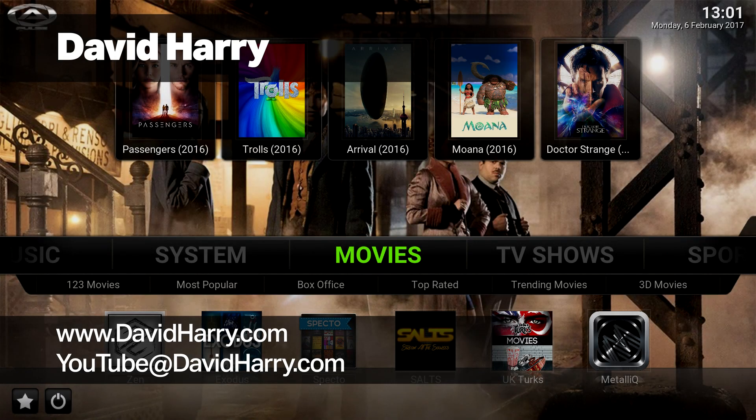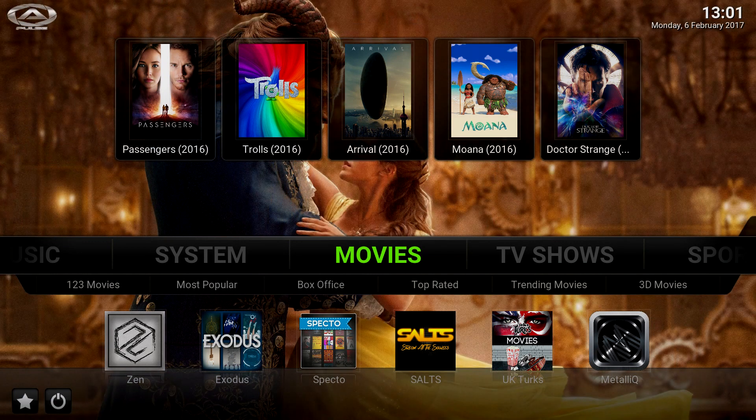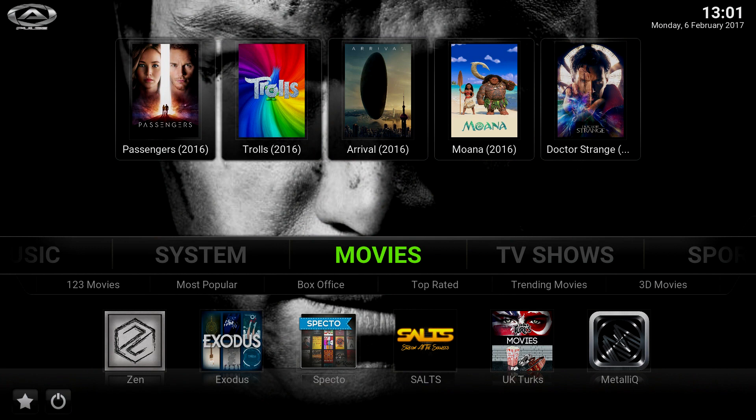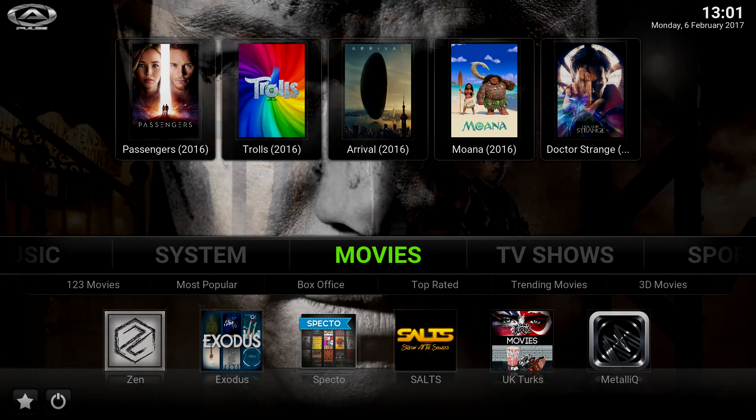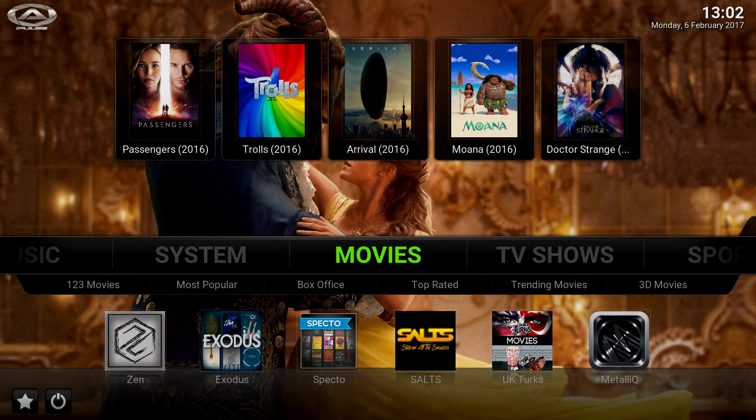Hi, I'm David Harry and in this video I'm going to show you LibreELEC running Kodi on a really cheap, what used to be an Android TV box. It's a very cheap box bought off Amazon, one of those generic type boxes. It cost £27, it's got 1GB of RAM and 8GB storage which is a fairly slow eMMC drive. I've wiped out Android and put Kodi directly on it via LibreELEC.